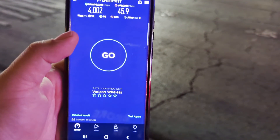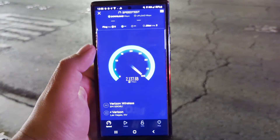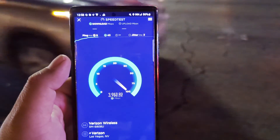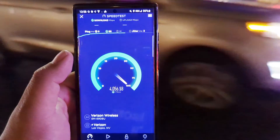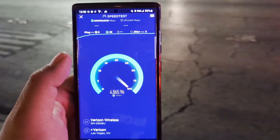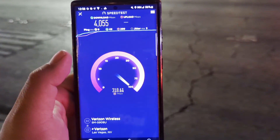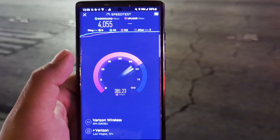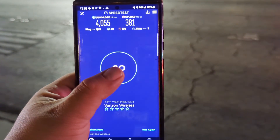Let me airplane this phone and we'll be right back. All right guys, we are back, we did airplane mode — 19 ping, 3 jitter. Let's see if it gets that upload again because I have screenshots of it picking up consistently earlier. Let's see — 4055 down. There we go — only 381 on the up. All right, let's test it again.